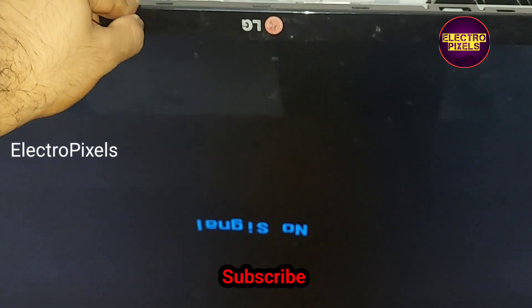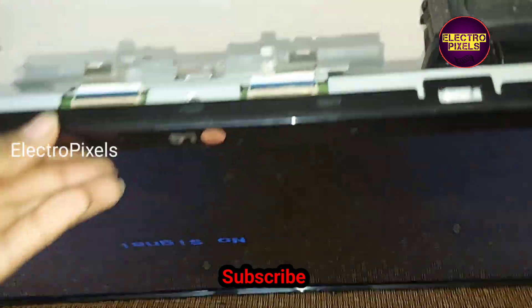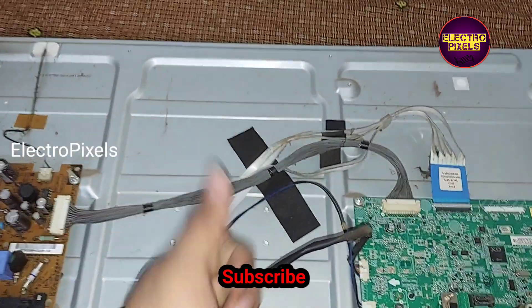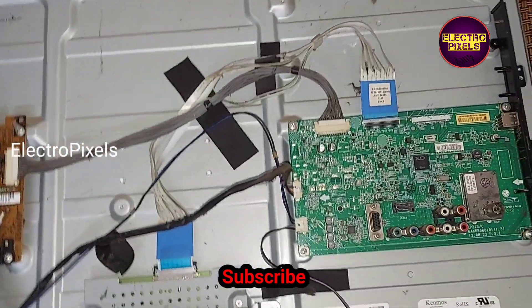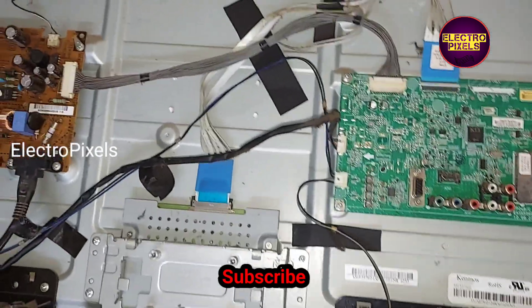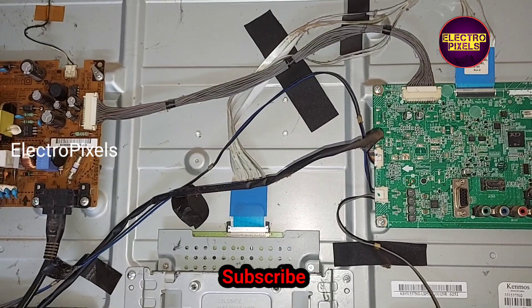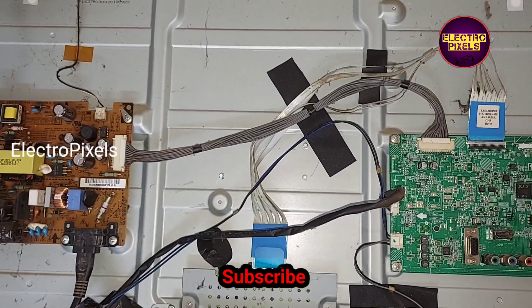After replacing the LED backlight, you need to adjust the backlight level — a minimum of 30 percent to a maximum of 70 percent — for getting an increase in the lifetime of the LED backlight. Now we can put the back cover back to this TV. The TV is repaired successfully.